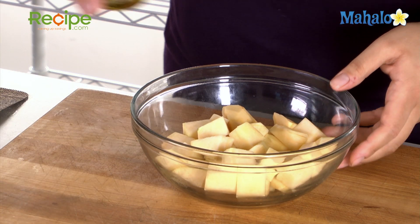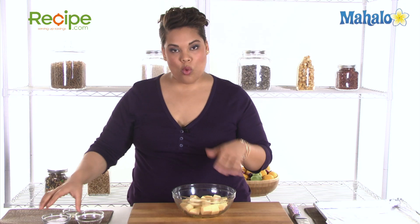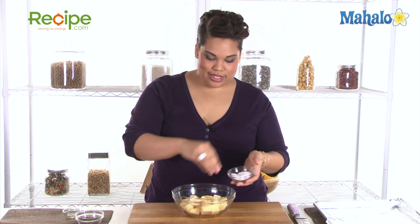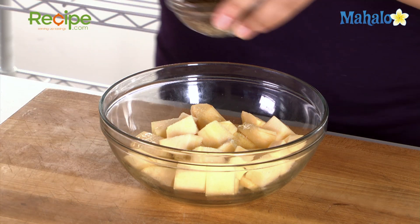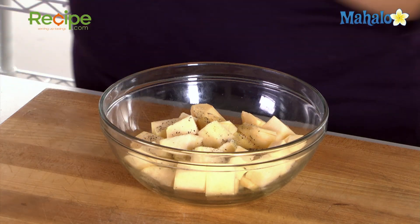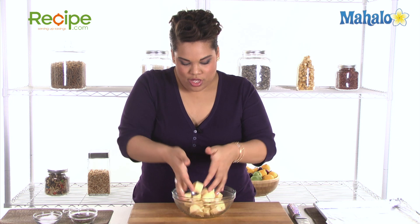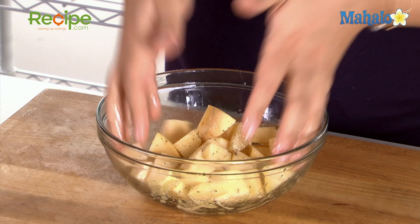We're going to coat with a little bit of our extra virgin olive oil so that they do not dry out while they're in the oven, and of course it's going to add flavor. We're going to simply season with a little bit of salt and a little bit of fresh ground black pepper. I'm going to go in here with my hands and gently toss this together to evenly coat that oil and our seasonings — our salt and pepper.